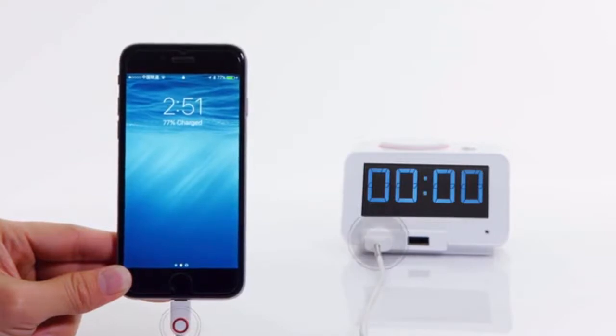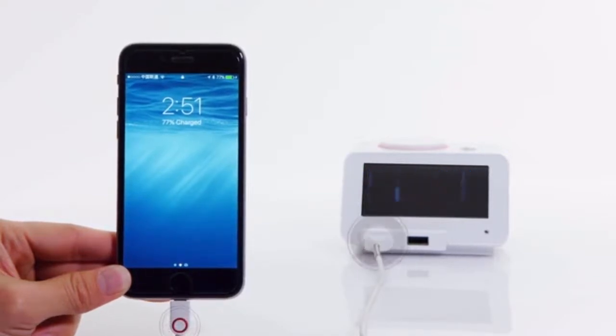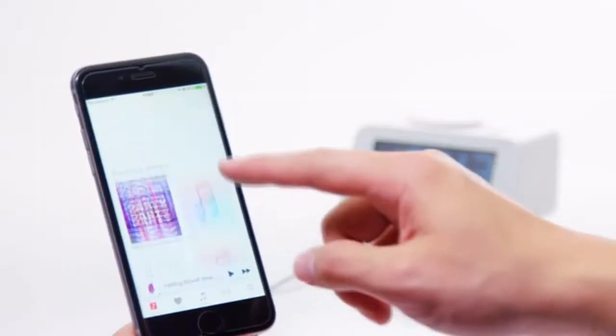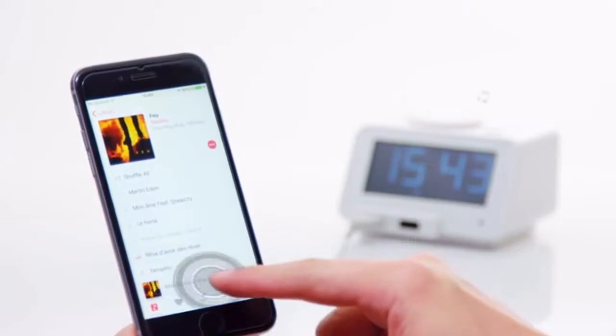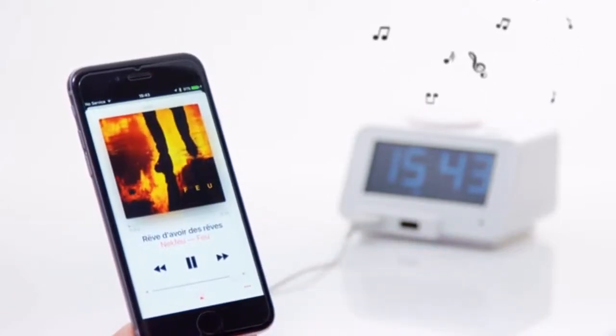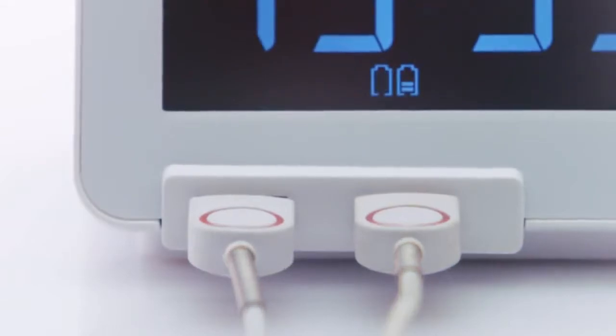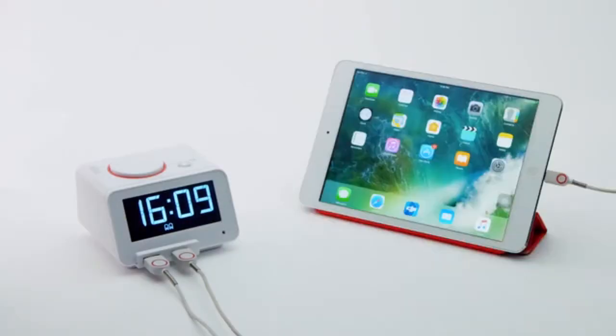The device automatically synchronizes time with your iPhone by connecting to the first port using the data cable. It can also play music via your phone. With dual USB design, it can simultaneously charge various smartphones or mobile devices.